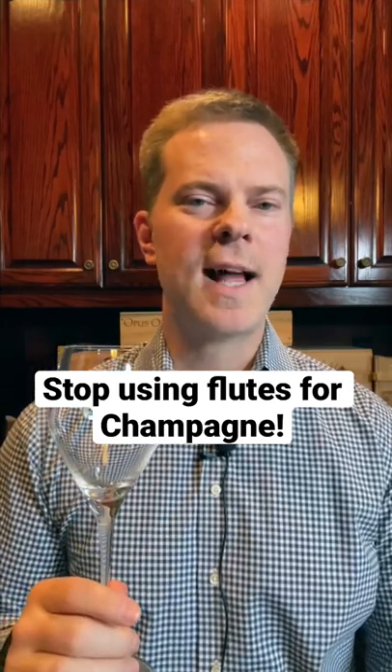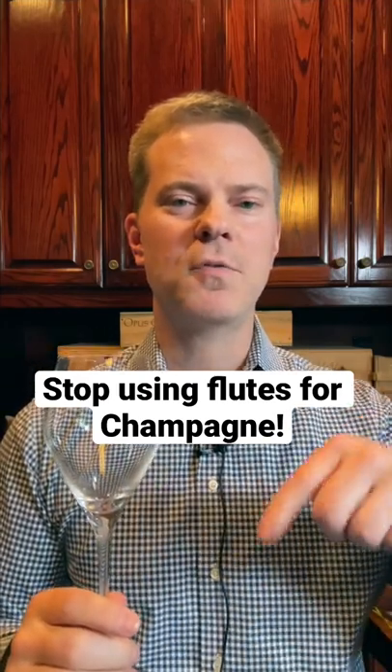If you enjoy champagne but don't have one of these glasses yet, you can find them in the link set forth in the description below.